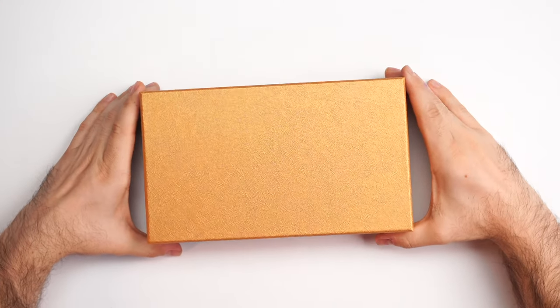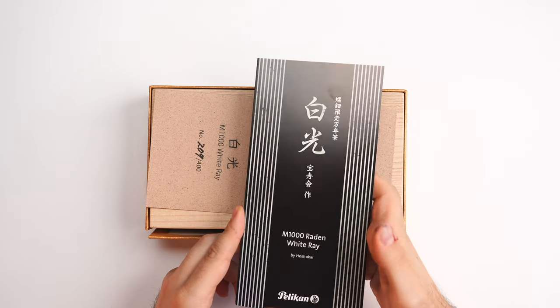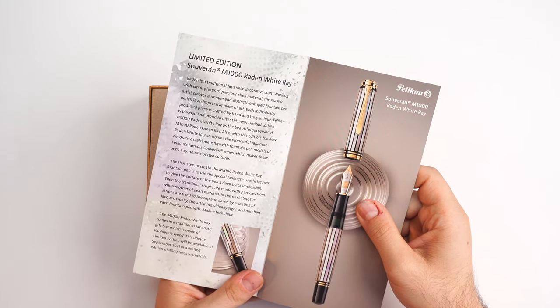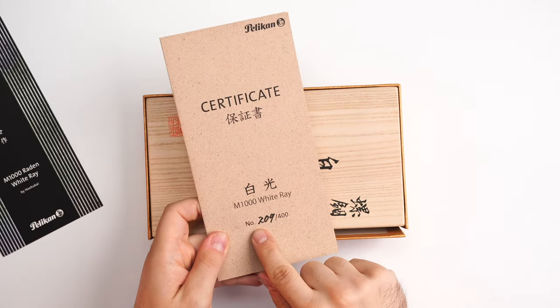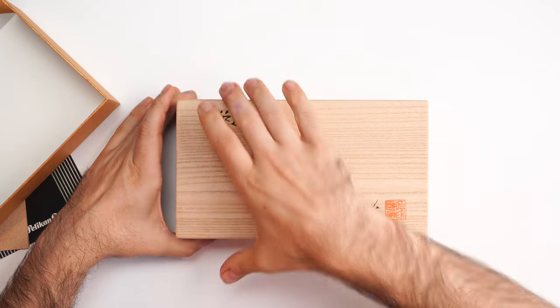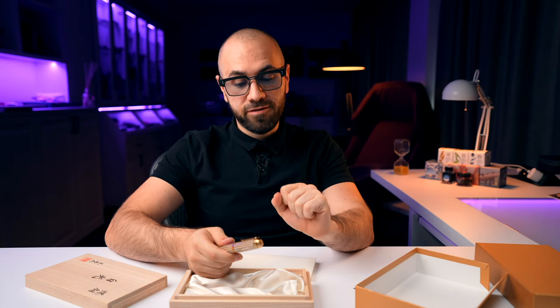I'm super happy to share one of the flagship models, the Pelikan M1000. When you order this fountain pen, you receive a beautiful box. Inside you'll find information regarding the limited edition, the Pelikan Souveran M1000 White Ray, a certificate of authenticity with the edition number, and a beautiful paulonia wood box with a chop on the lid. Inside that, you'll find the Pelikan M1000 resting like a boss.